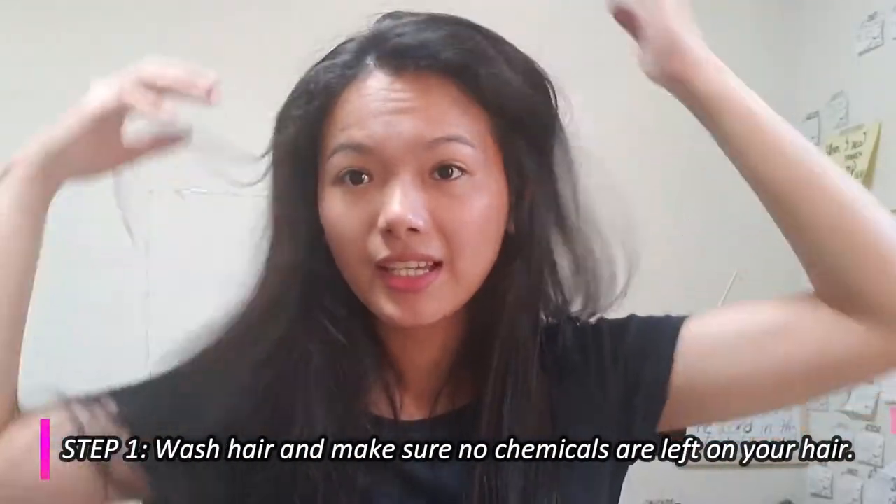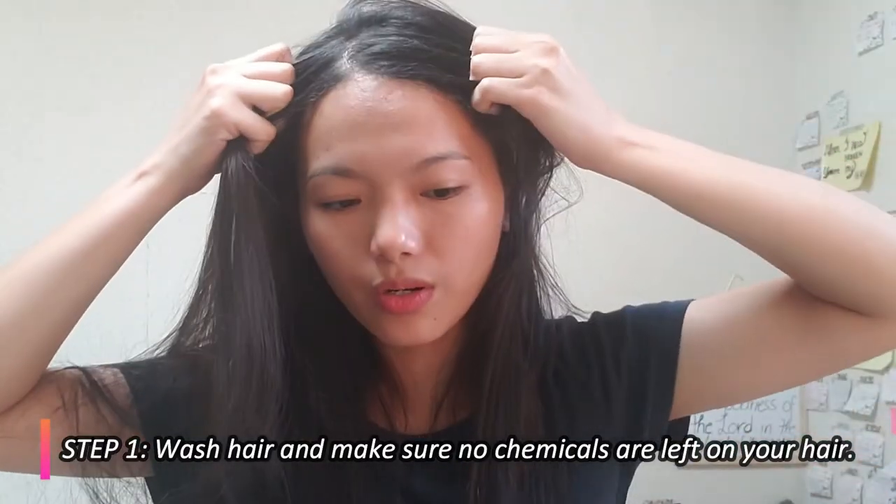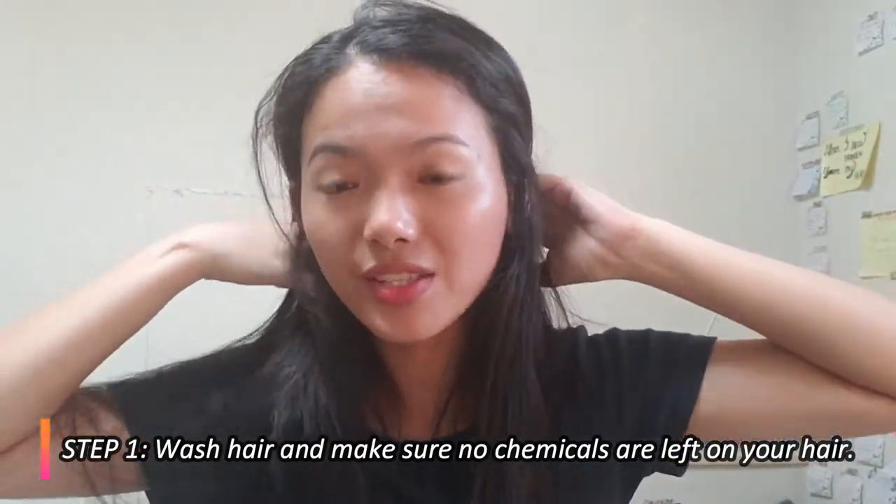First, I'm just going to wash my hair until all the chemicals from the shampoo or conditioner I used yesterday are gone.